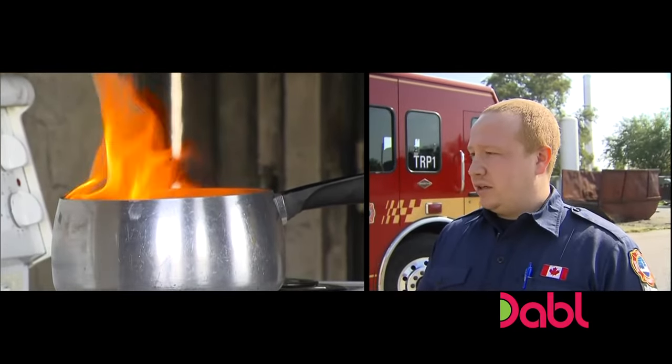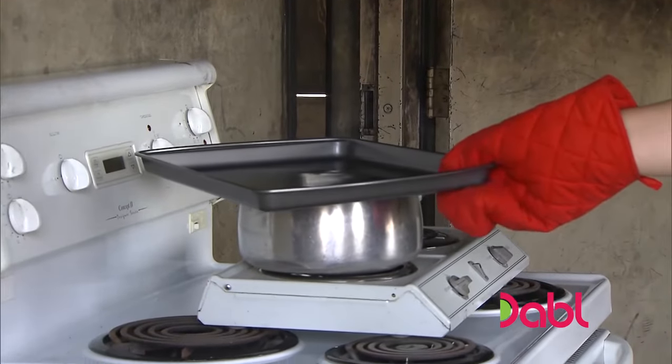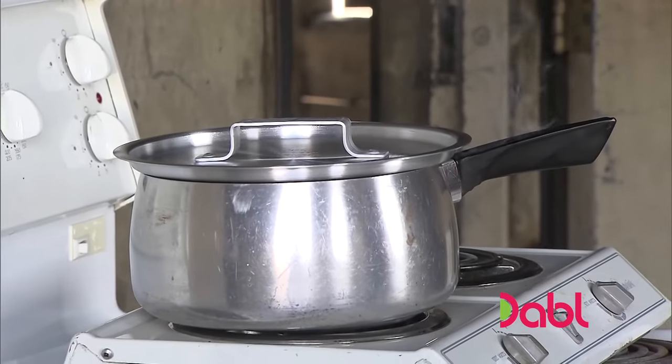The best thing to do is eliminate the oxygen, which is what that baking sheet does. We put it on top, it'll eliminate some oxygen, you turn the stove down, it'll reduce the heat and our fire will eventually go out.